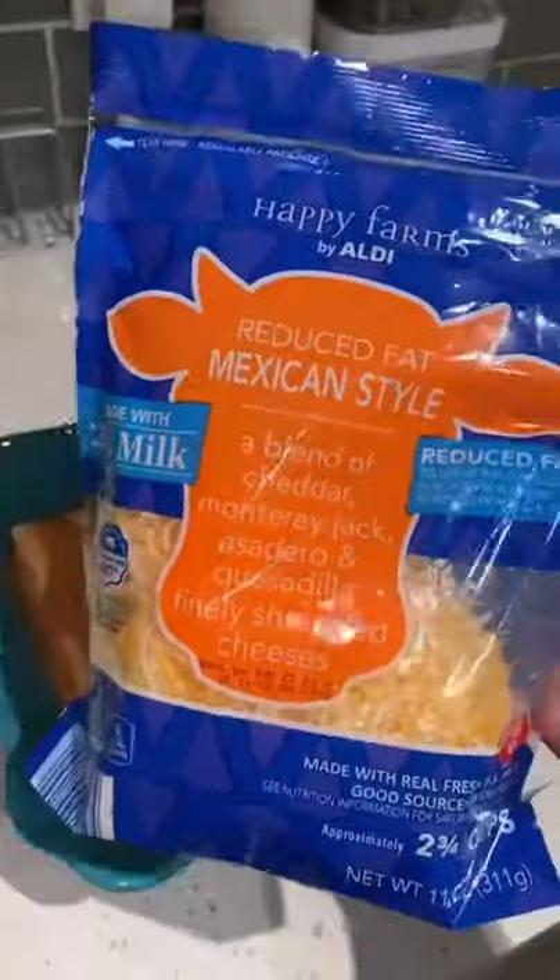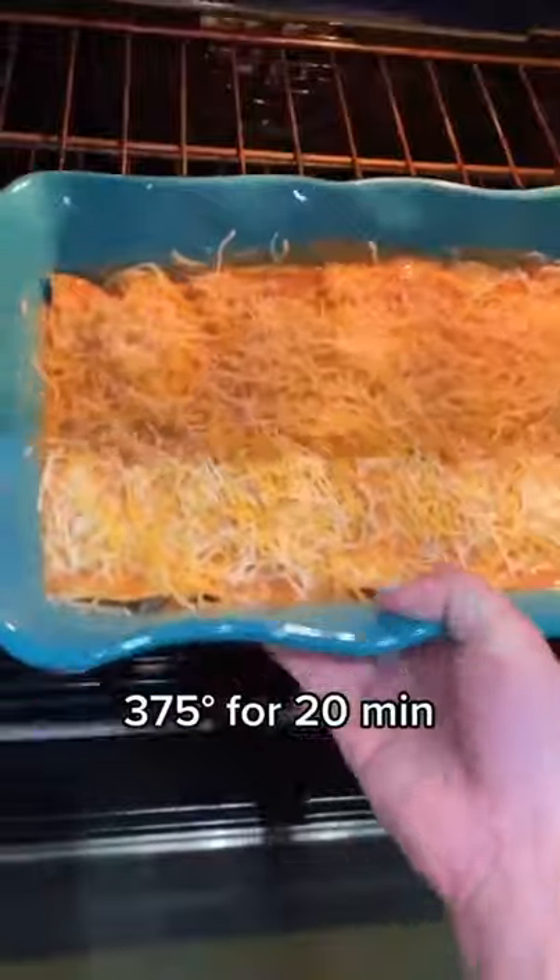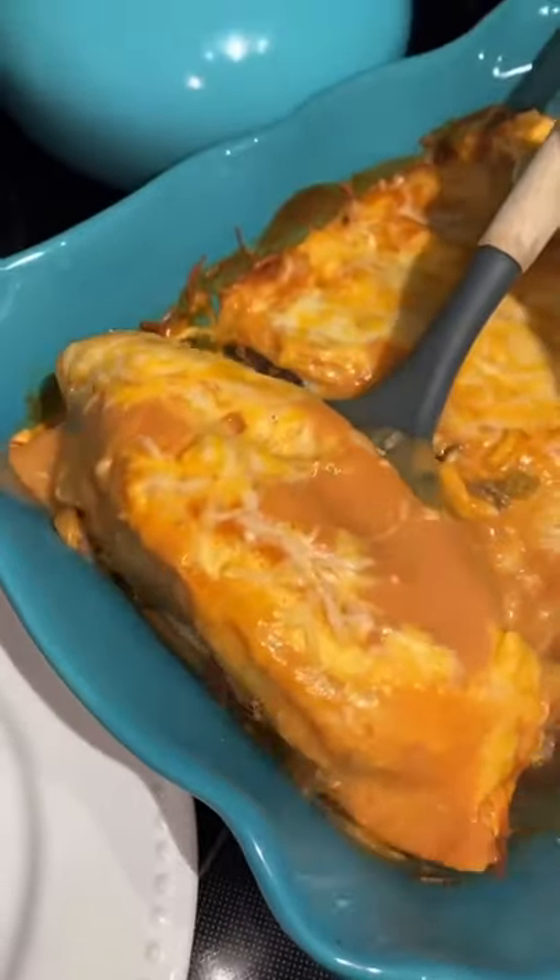Then top it with some Mexican style cheese and bake it in the oven at 375 for 20 minutes, and it comes out absolutely flipping fantastic.